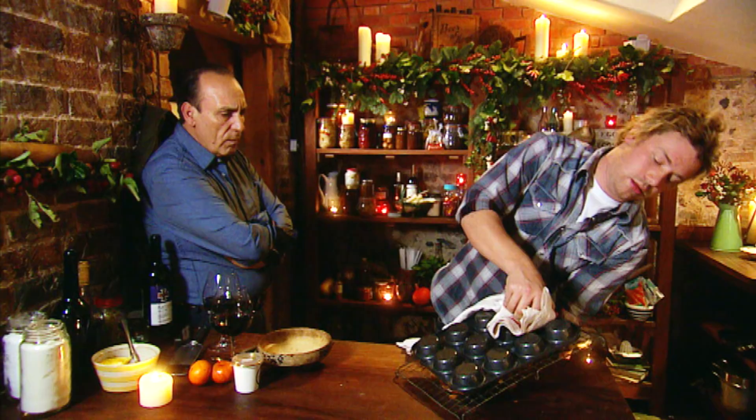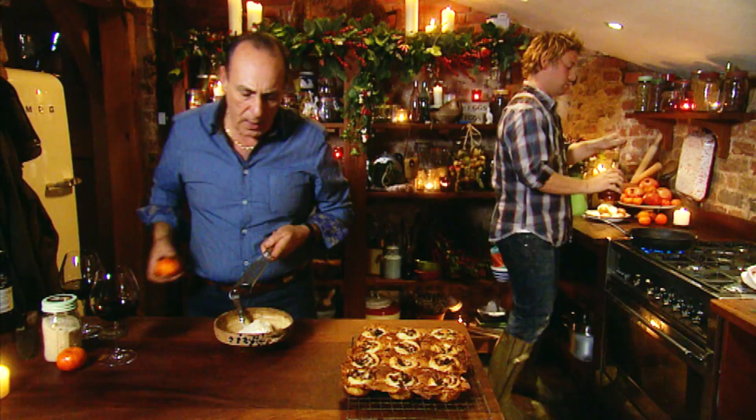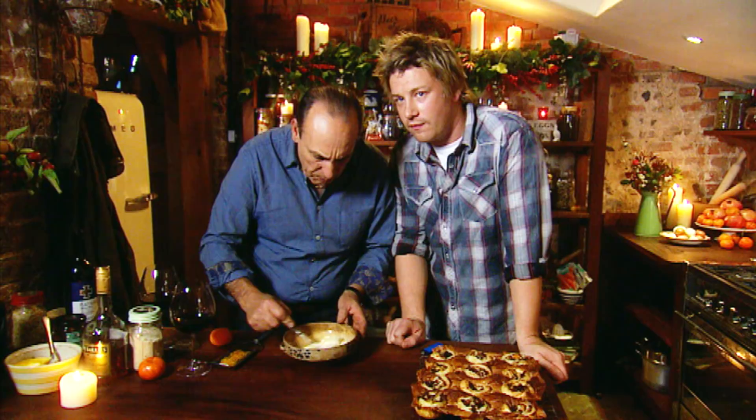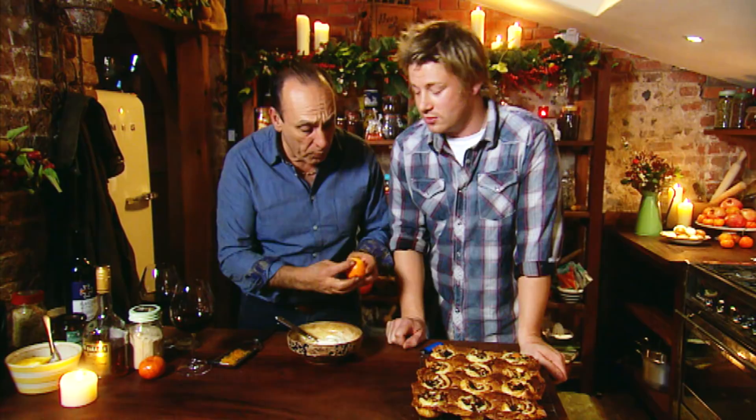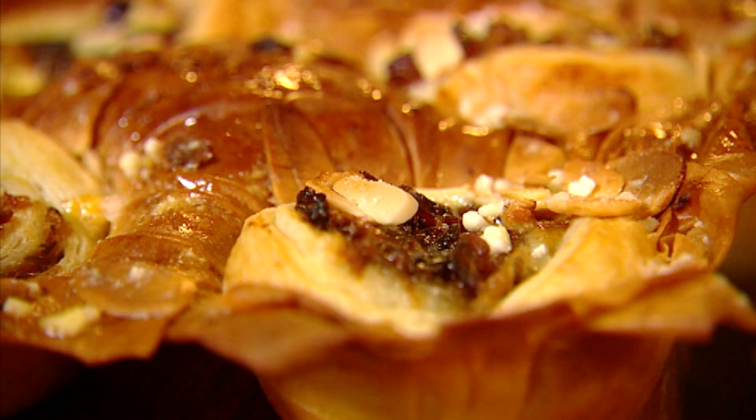Bravo! That phyllo pastry almost becomes like a little tray that it's cooked in. So I'm going to get some crème fraîche — Gennaro, just put me about two tablespoons of vanilla sugar in there, big boy. And can you grate me some clementine on top? Heat your brandy up, just like a shot. 'Did you put nothing?' I did put in two tablespoons. I put in the zest — a whole clementine on the inside. Just put those lovely flames and crème fraîche in there.